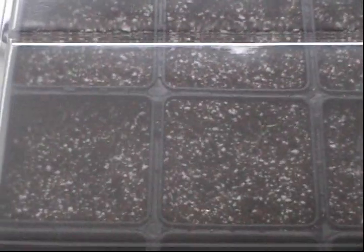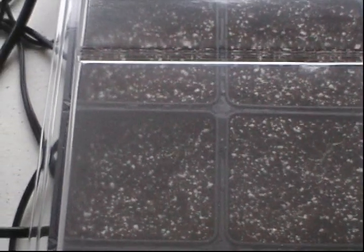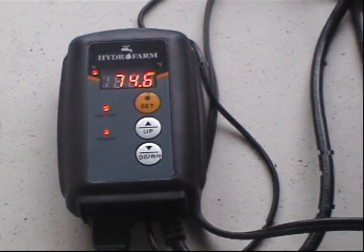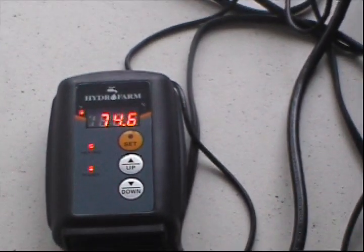Those are just some options. It is important to have the appropriate soil temperature when starting seeds so you end up with nice healthy young plants, and it also helps start germination early. Give that some thought when you're germinating your seeds. This is New England Gardening — thanks for watching, I'll see you next time.